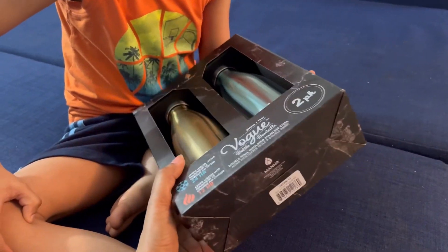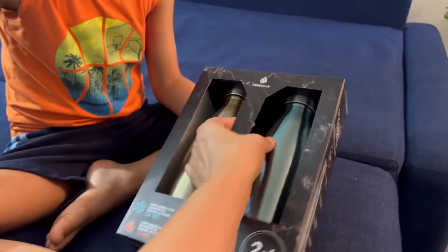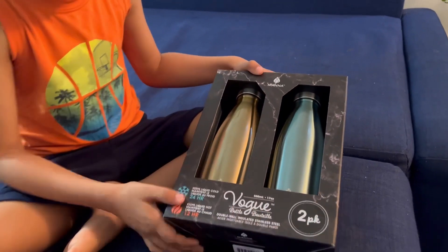I basically got a sofa cleaner — we'll spread it out and clean with it. We got two bottles. It was a good deal — it was originally $49.00 but we got it for $19.00. Do you want to open it? Yes! So, one for each of us.